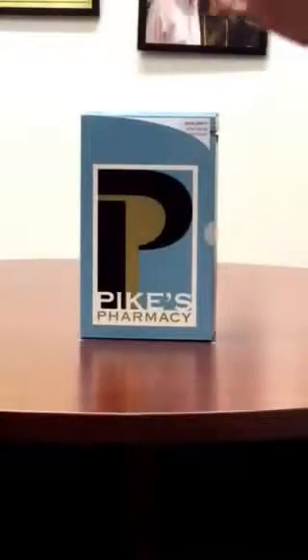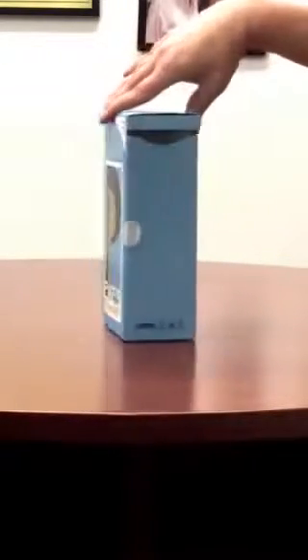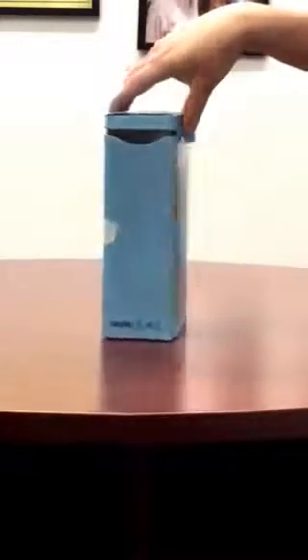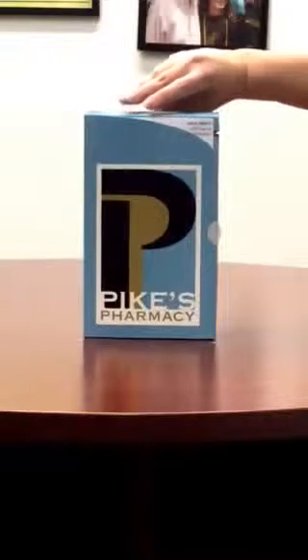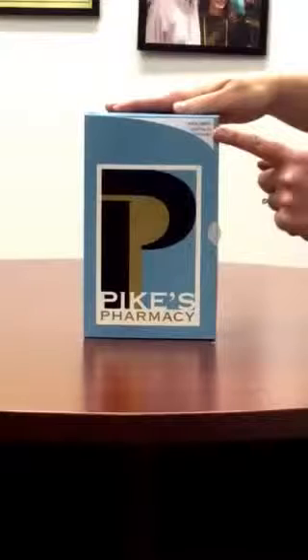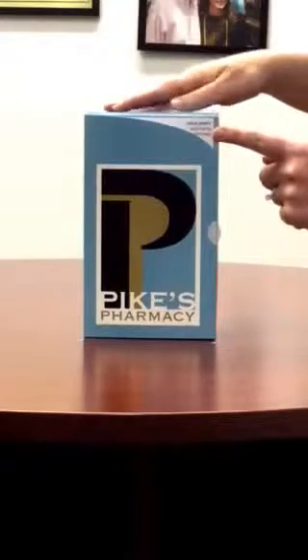This is your new Pike's Pass Pack. It contains all the medicines that you'll need. You'll notice that, first of all, in the very top corner, there's your name. This identifies your package for sure, and you know it's the right medicine for you.